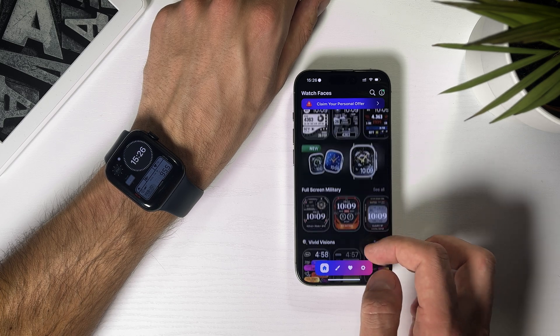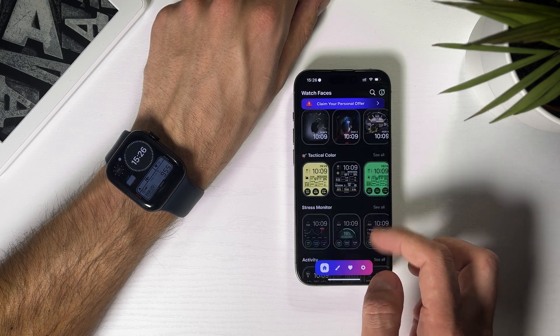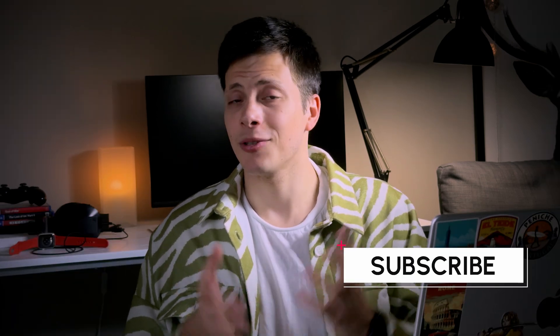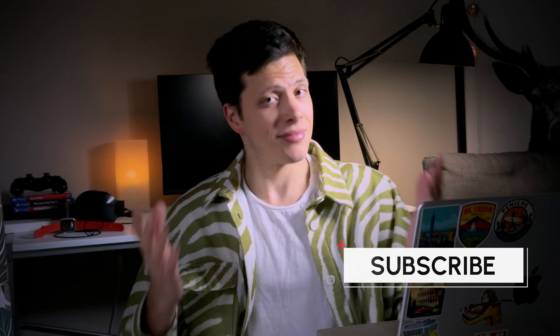The app itself has a ton of interesting watch faces to choose from, but everything's hidden behind a paywall. Apple definitely needs to give us more options to customize our watch faces. And though it's all quite easy to do, I'd surely appreciate a more straightforward and most importantly free way of doing things. Be sure to comment which watch face you liked the most. Thanks for watching, see you soon.